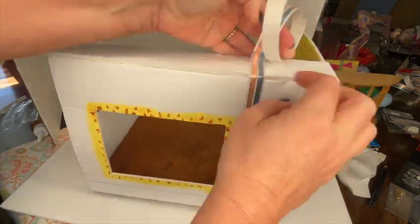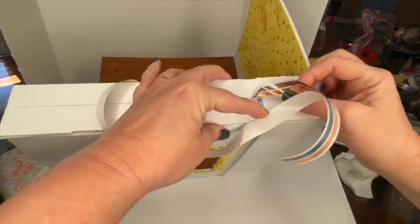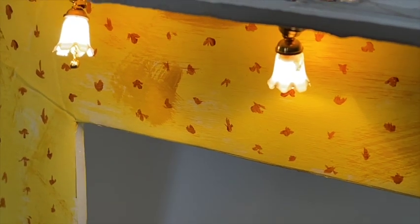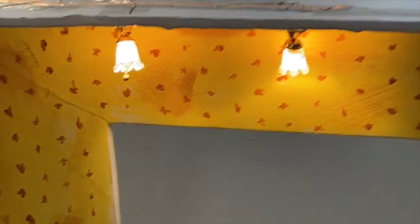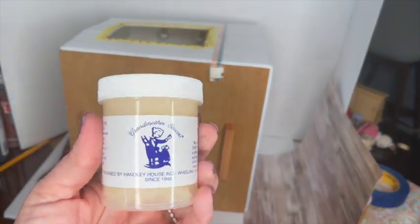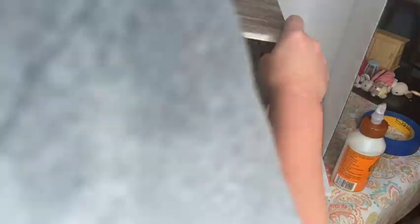I just did a lighting tutorial video last week, so if you're interested in learning more about how to light a room box, I'll put the link in the description or you can click the link in the video. Since this looks like a little rabbit sweet shop that caters to woodland creatures, I'm going to do the outside in a scrapbook paper that looks like wood and glue it in using my bookbinder's glue. If you're interested in knowing more about wallpaper, I also recently did a wallpaper video.